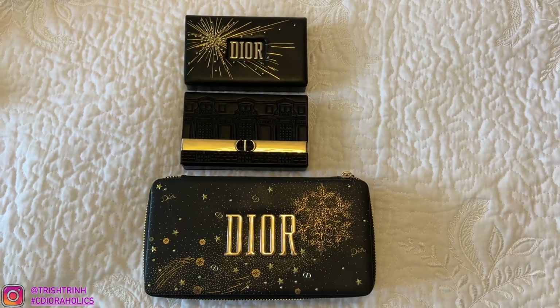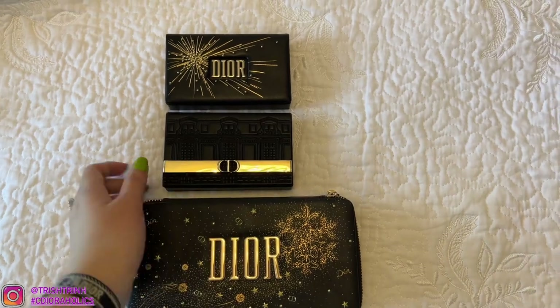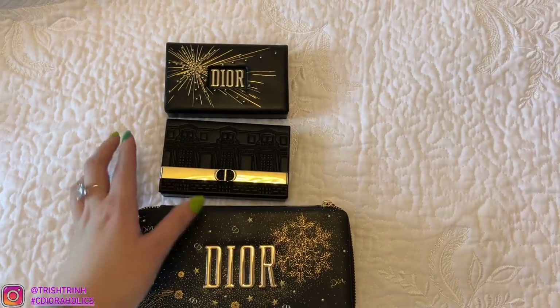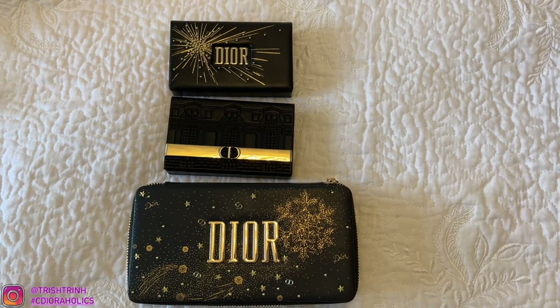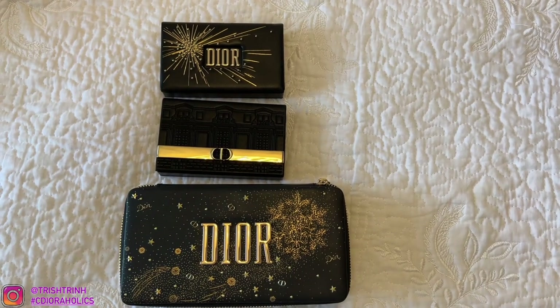Hey guys, it's Trish. Welcome back to my channel. In today's video, I'm going to show you guys what can fit inside these Dior eyeshadow palettes — you can use it as a card holder. If you guys are new to my channel, please subscribe and follow me on Instagram. I'm also having a Dior card holder giveaway going on right now, so I'll link that video down below. Without further ado, let's get started.